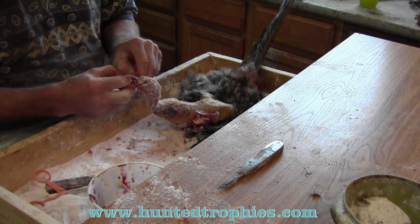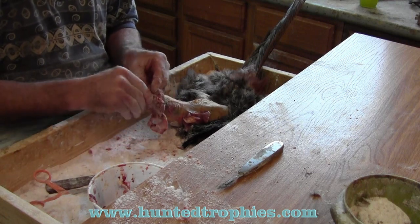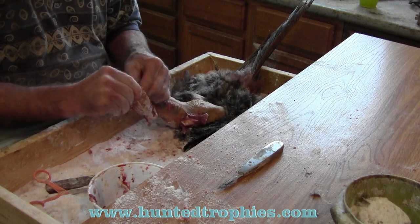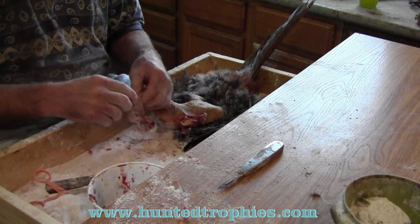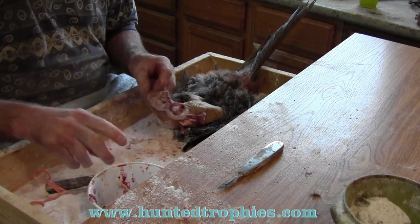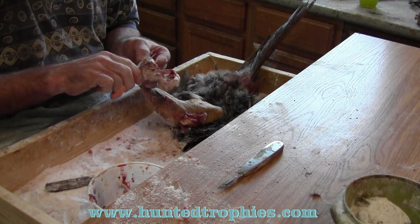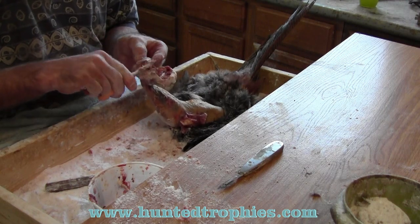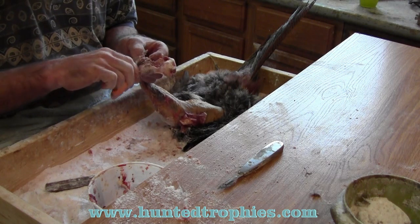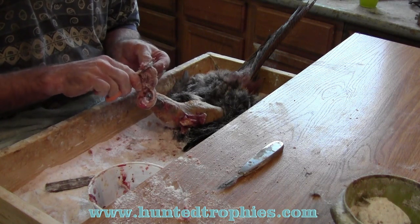Now that I've got the skull fairly clean, I'm going to start on the head from about an inch behind the ears and very carefully try to grab the membranes and meat and peel it forward to the ears. If I try to pull it through the ears I'm going to tear them, so I'm going to very carefully cut all that membrane away from the inner ear right down to the skin with my little 4-inch scissors — it's got about a 2-inch pair of blades. I'll repeat the step on the other side.